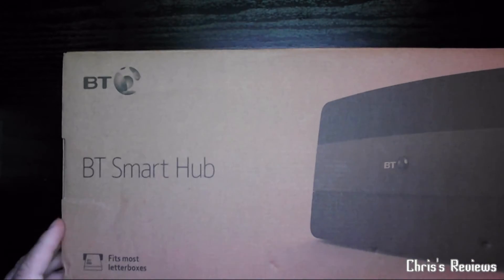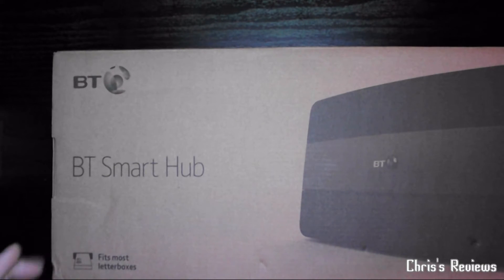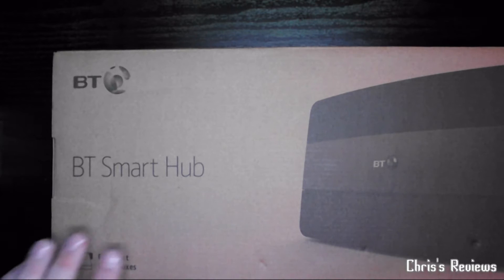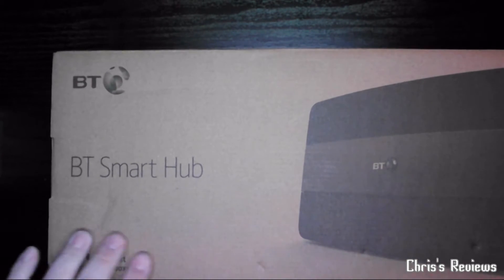It fits through most letterboxes, which is true — but not when your postman wants to knock on the door anyway, which is what happened.